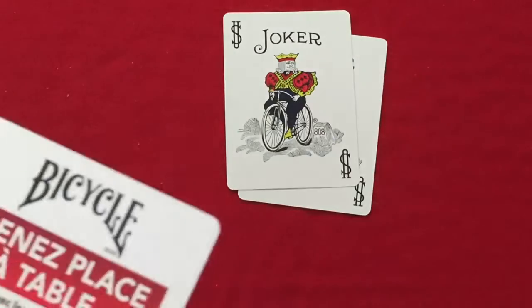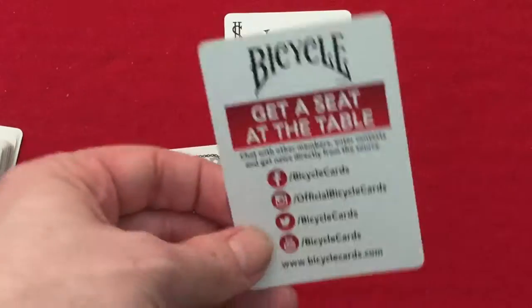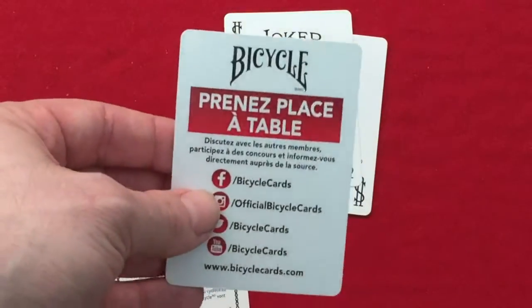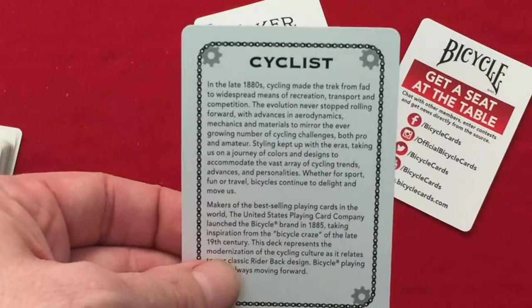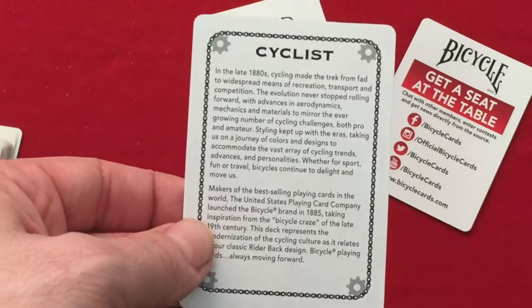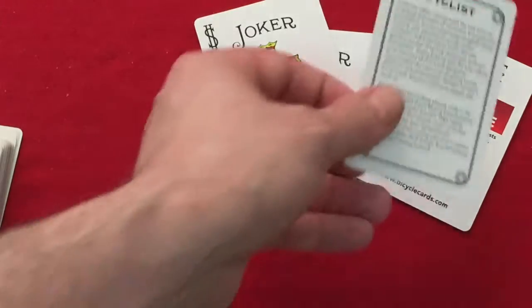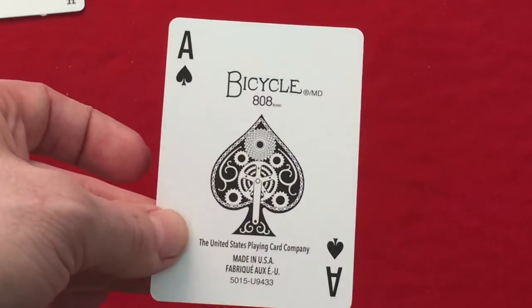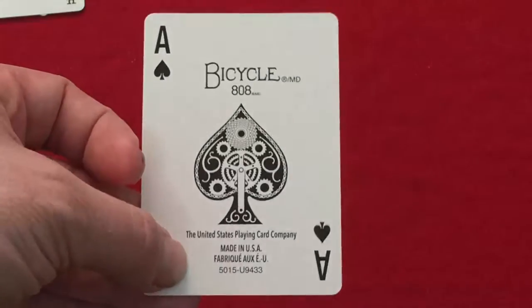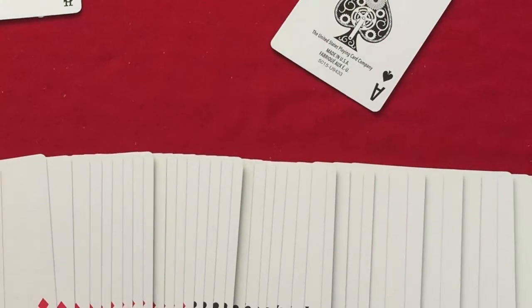I just opened this by the way, so I'm looking at it for the first time just like you. You get an ad card with English and French information on bicycles and bicycle playing cards — cycling, that sort of thing. I talked about it in the other review. The Ace of Spades has the Bicycle 808 design with the same spade pip, and the Ace of Spades has the company info in English and French on the bottom. The rest of the deck is completely standard for the most part.